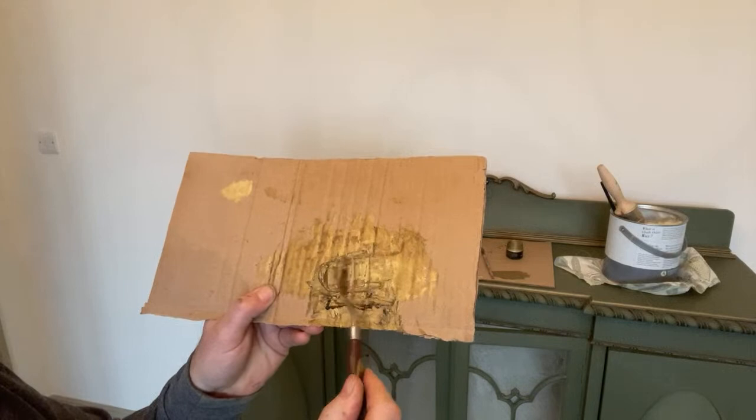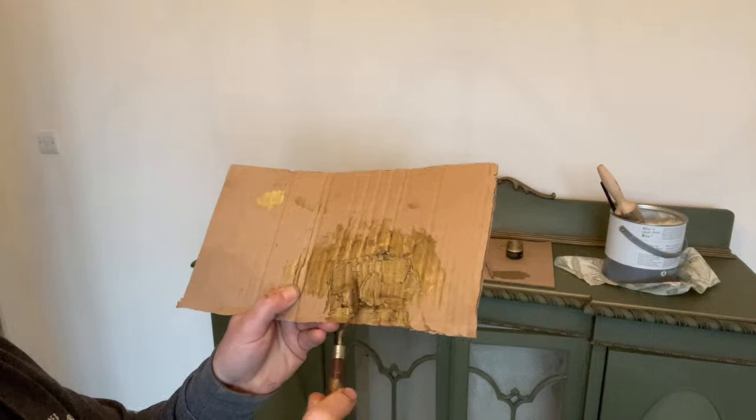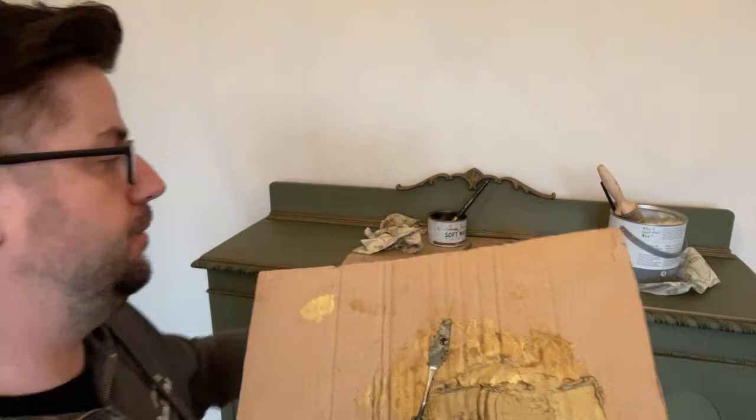It's just knocking back the gold, adding a little bit of a brownie warmth to it, and taking a bit of the shimmer out. It's perfect for me, perfect for this piece. They incorporate really well together, these two.